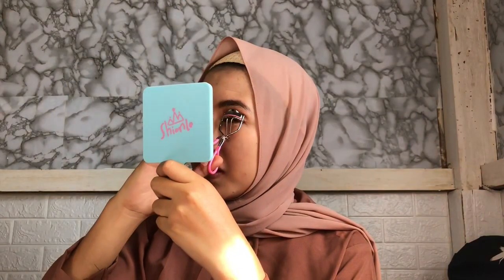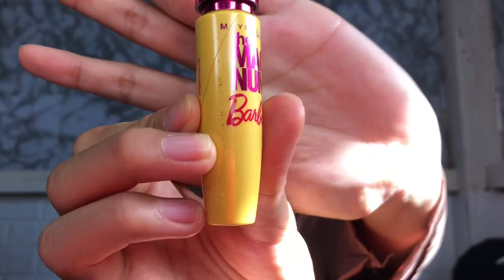Kita jepit bulu mata sebelum pake mascara. Mascaranya pake Maybelline yang The Magnum Barbie.